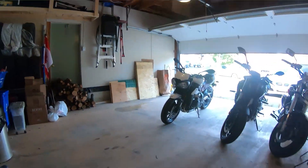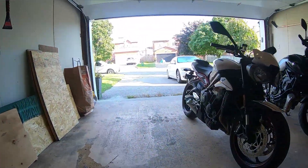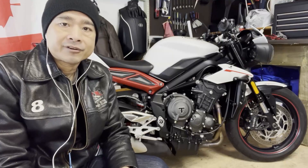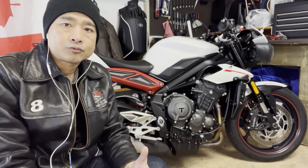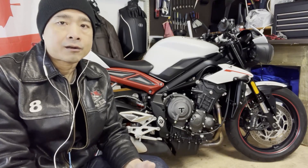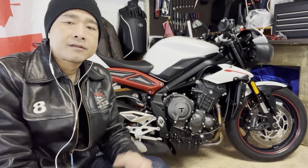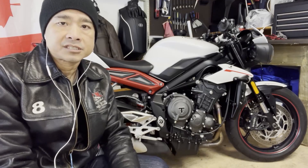The 2018 Triumph Street Triple came in three different models: the S, which is the base model; the RS, which is the top model; and the R, which is what I have today, sitting in between those two. From what I've read, the R is almost the same in terms of performance as the previous generation's RS.